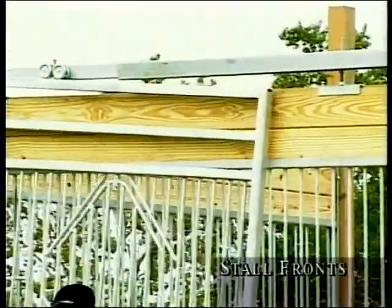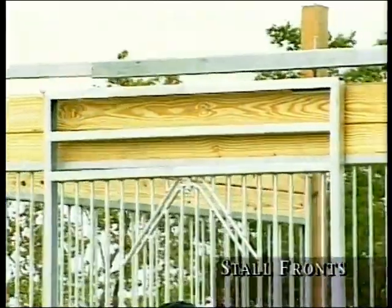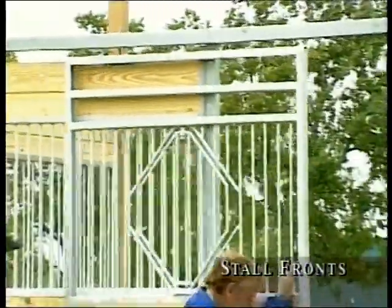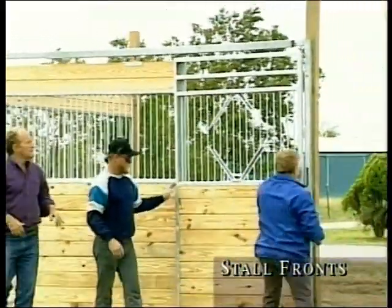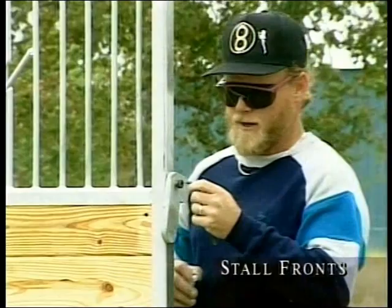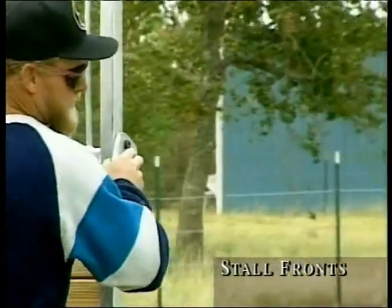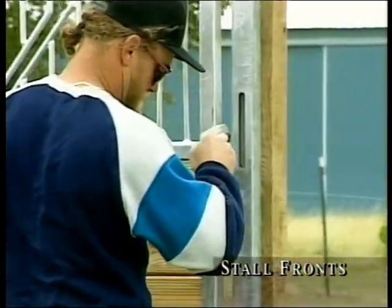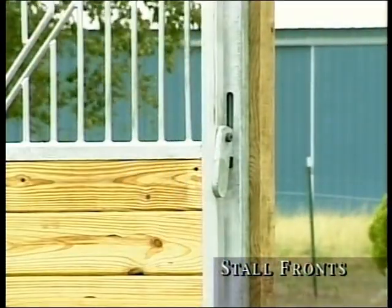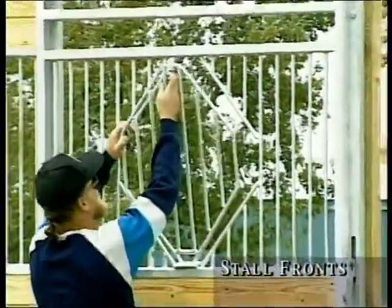If an adjustment is necessary, tighten or loosen the locking nut and holding nut to raise or lower the door. To add the door handle, tighten a half-inch shoulder bolt with an Allen wrench while simultaneously turning a nylon locking nut on the back side of the door frame to prevent the shoulder bolt from backing out. Now the door handle is permanently secured, and you have finished all the stalls in your barn.